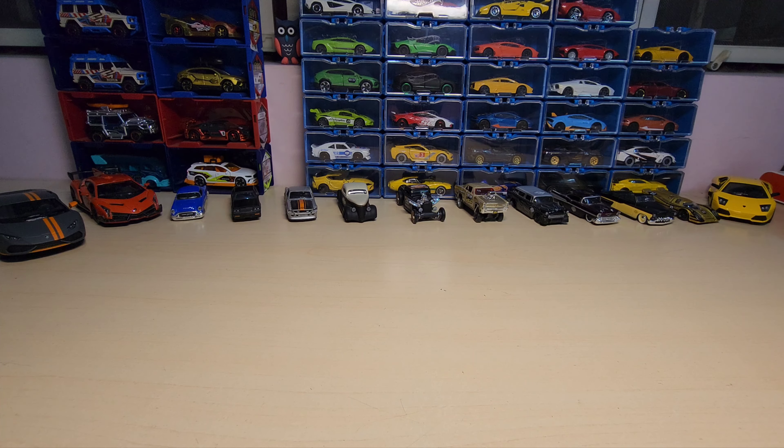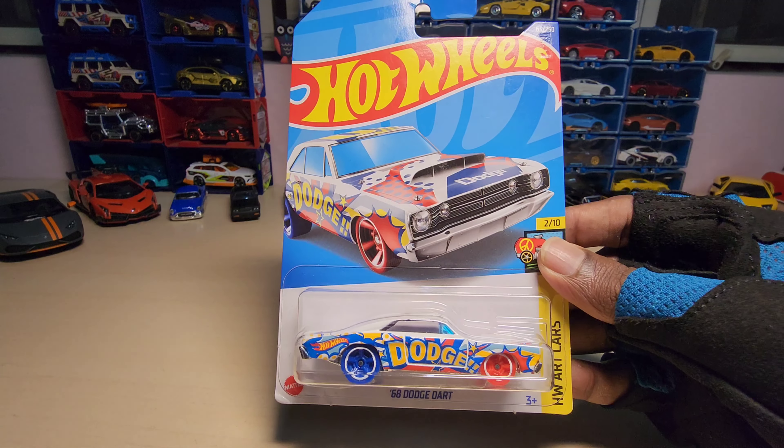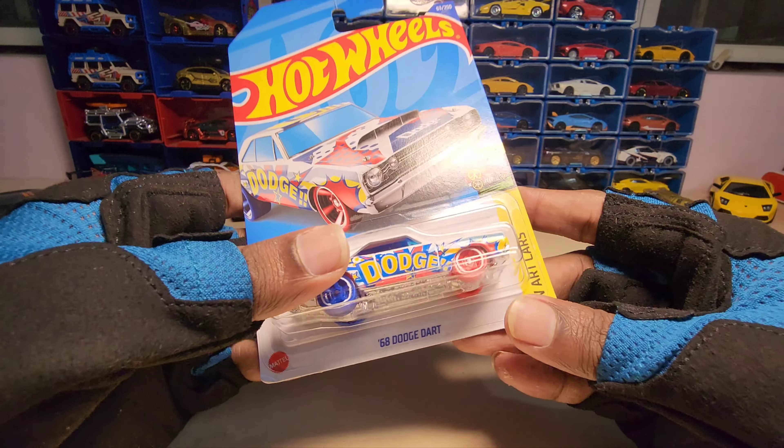Hey guys, welcome back to my channel! Today we are going to unbox this — it's a 1968 Dodge Dart by Hotpils, and this comes under their Art Card series. Let's open it and see how it looks.